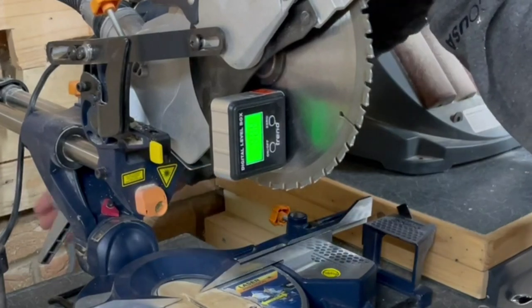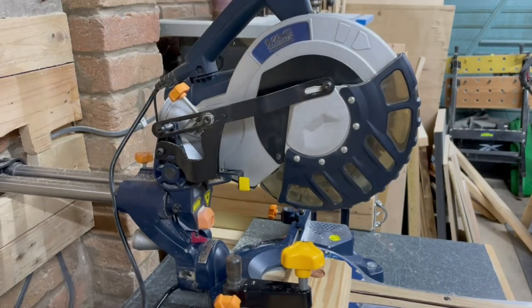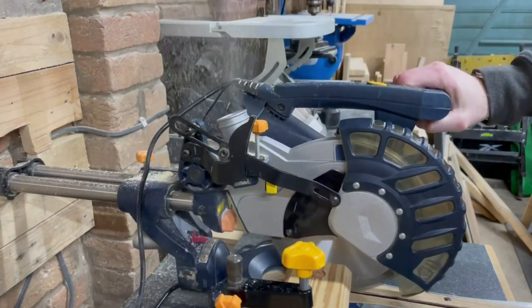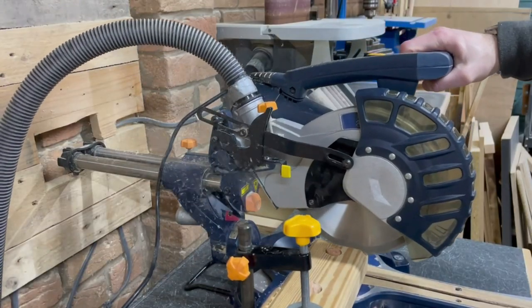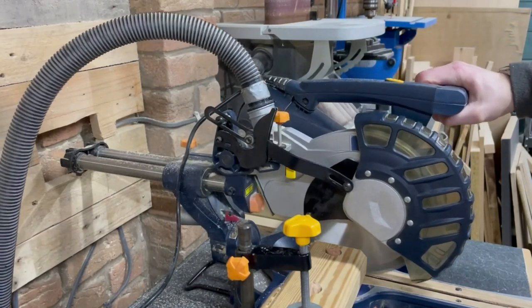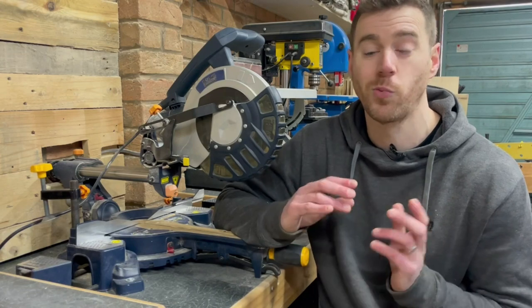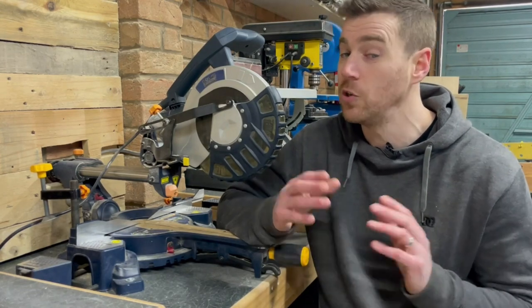I use a digital level box to check angles since I don't trust the markings on my bevel — I'll leave a link in the description. You'll tend to get some form of dust collection with the saw, which generally consists of a flimsy little bag that clips onto the dust port and is generally completely useless. I hook a shop vac hose to the dust port instead, which helps but not much. Dust collection on a miter saw is one of the most difficult things to get right.